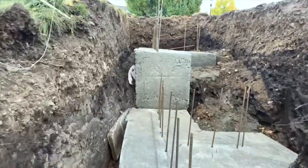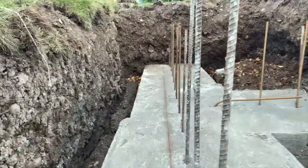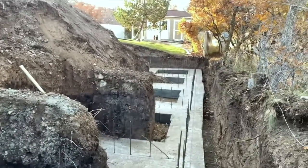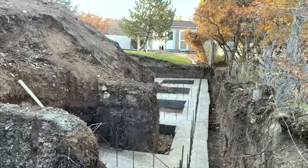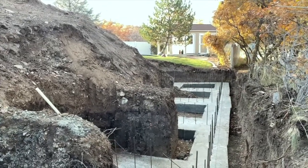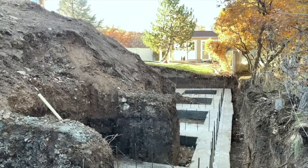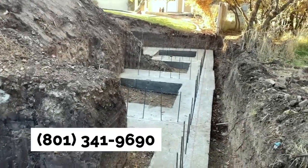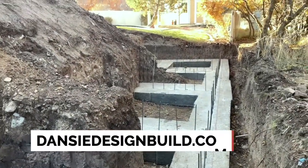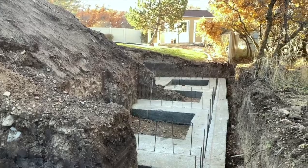There we go — we have our footings in and we're ready to start putting in the foundation rebar and the forming. I'll make another video on that and show you guys how that goes. If you're looking for any help getting your basement finished, doing a basement walkout or basement entrance, feel free to give us a call or reach us on our website danzydesignbuild.com and we will reach right back out to you.